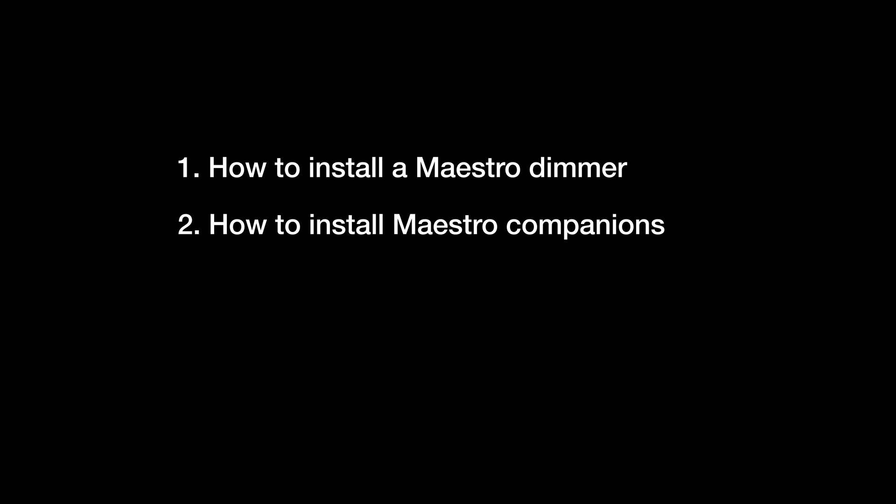If you have two or more switches controlling your light, this video will show you how to install a Maestro dimmer in one location, Maestro companion dimmers, and how to update an existing switch.